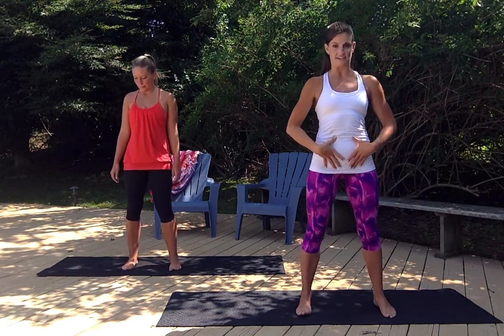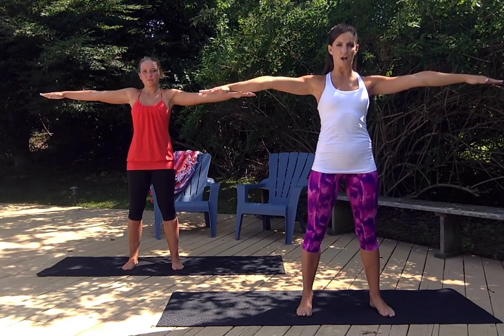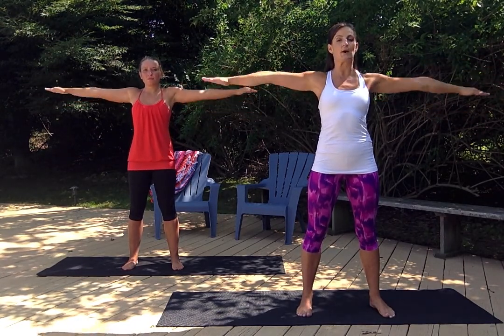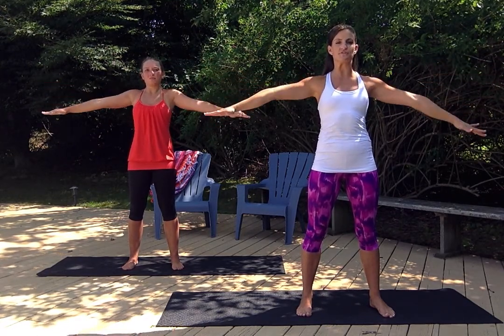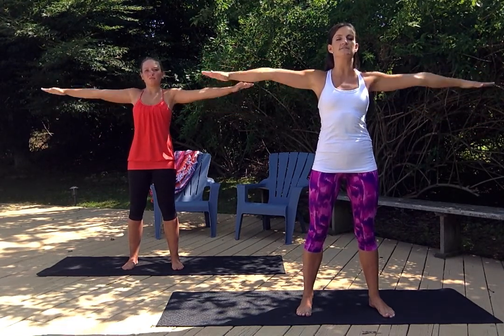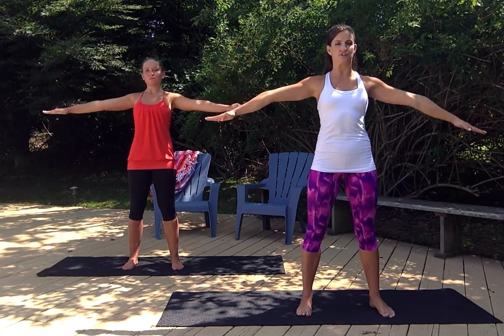Take your feet a little bit further than hip width distance apart. Arms are nice and strong right out to the side. Big arm circles to the front. Here we go — nice and easy. Stomach nice and tight and we're gonna be here for 30 repetitions. I want nothing to move except the arms. So you're squeezing your glutes, engaging your core muscles. Everything is nice and tight. Shoulders are drawn back so we have a nice tall posture.